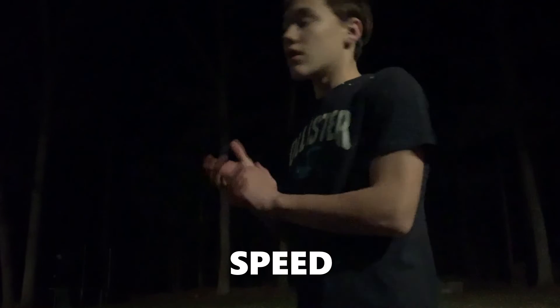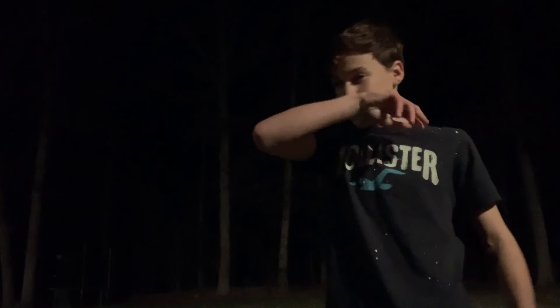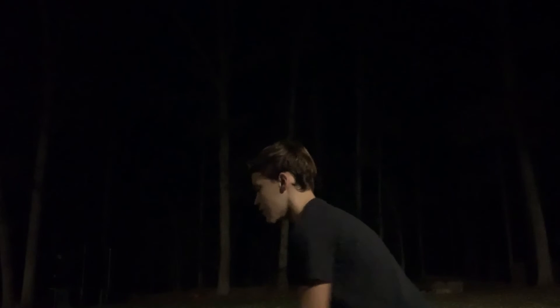All right, this should give me more grip when I go around that turn. Let's test it out — ready, ready, ready, let's go! No!